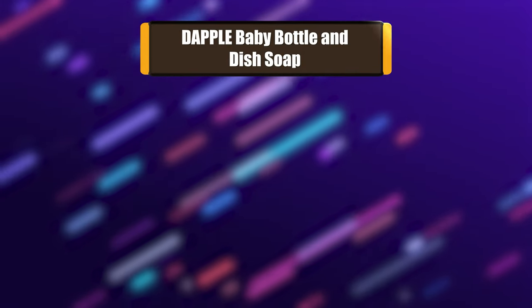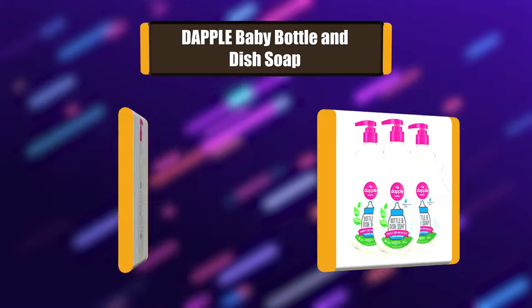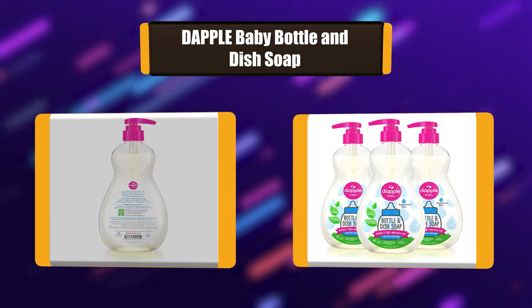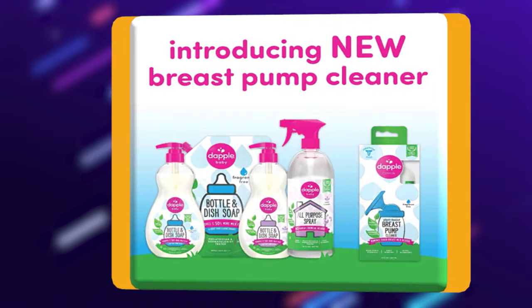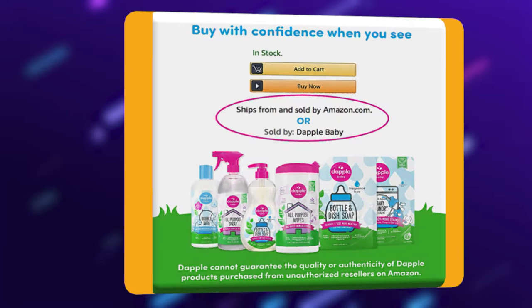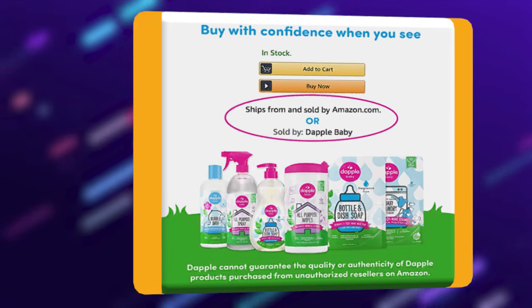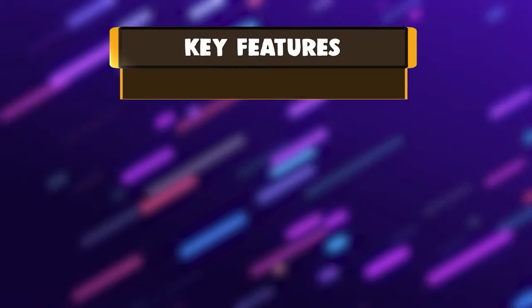Number 6: Dapple Baby Bottle and Dish Soap. Dapple Baby Bottle and Dish Liquid is a fragrance-free dish liquid that is perfect for cleaning baby bottles, sippy cups, pacifiers, and breast pump components. The baby liquid soap features award-winning green technology to target milk residue and baking soda to combat odor. Dapple Baby Bottle and Dish Liquid rinses quickly.